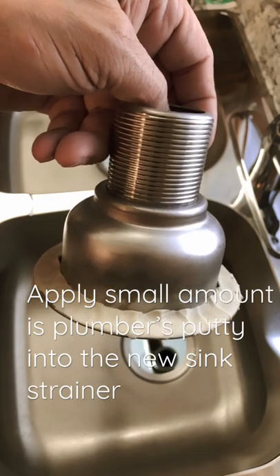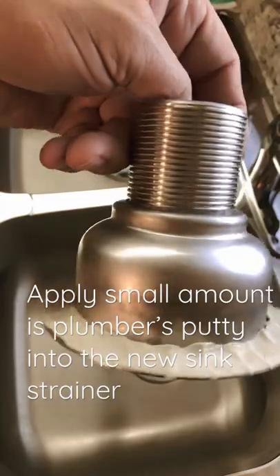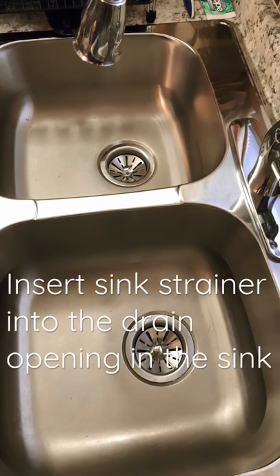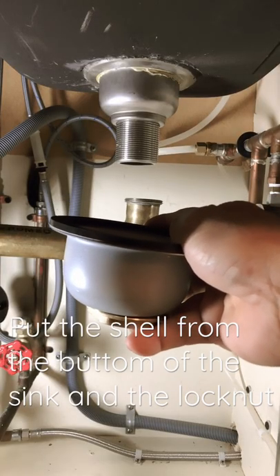Apply a small amount of plumber's putty into the new sink strainer. Insert the sink strainer into the drain opening in the sink, then put the shell from the bottom of the sink in.